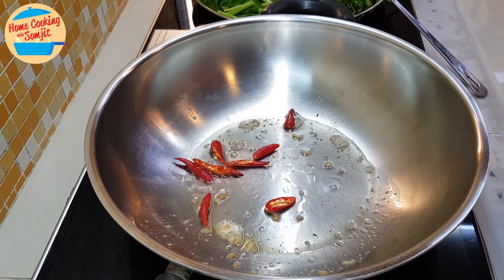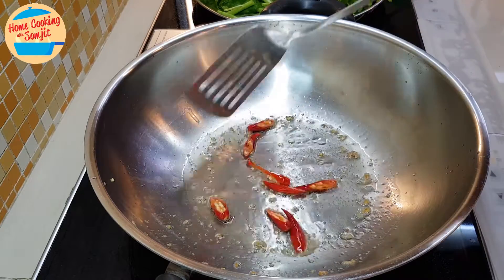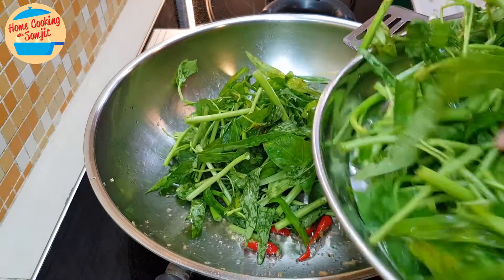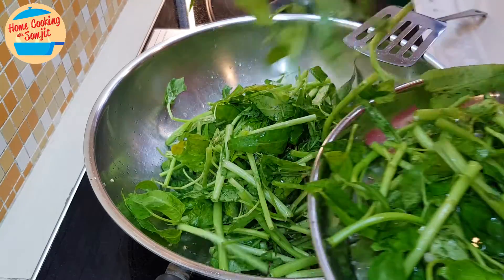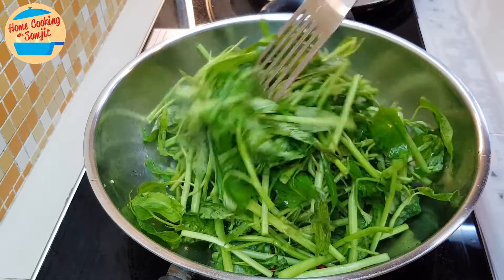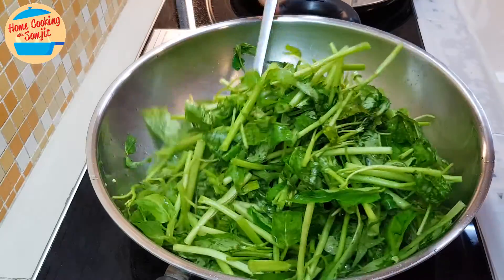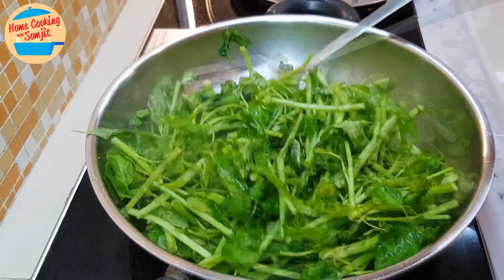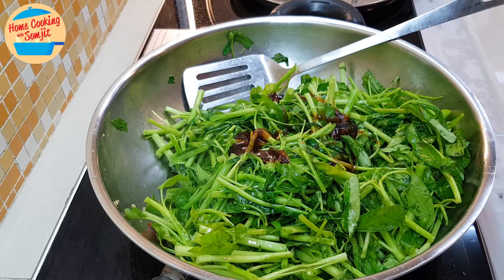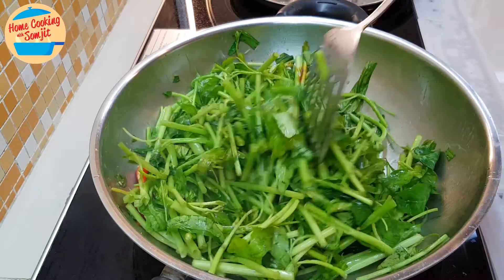Put in the chili. Be careful when you fry the chili — it might cause sneezing or coughing. Once the chili is cooked, put in the kang kong. This seems to be a lot, but once it's cooked it's going to be very little. Put in the oyster sauce and give it a stir. Kang kong doesn't require too long to cook — it should be very fast.